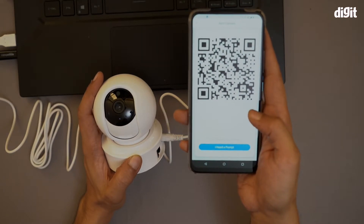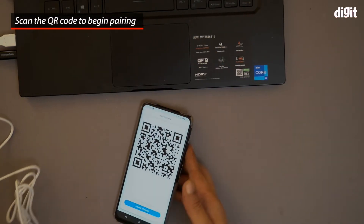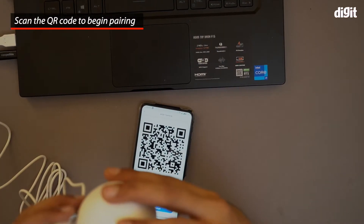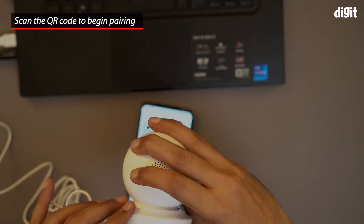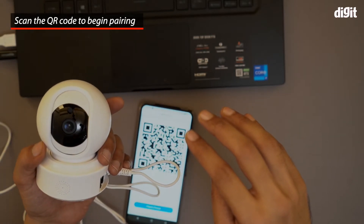I got a QR code, and the camera now has to scan this particular QR code. You heard it — it said 'Wi-Fi connected, please wait.'